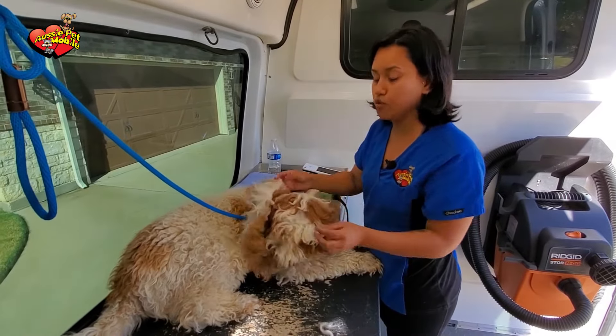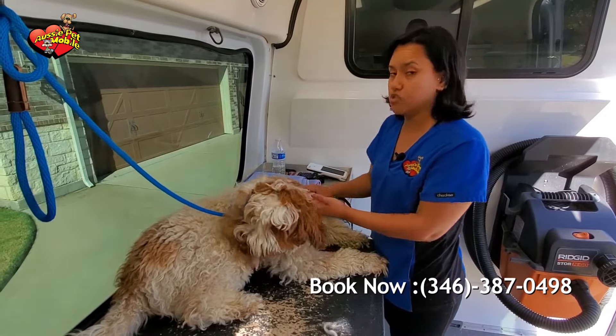And with this much hair, you wouldn't be able to see it until it would be time to just take him to the vet.